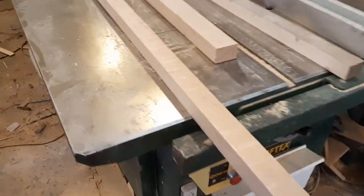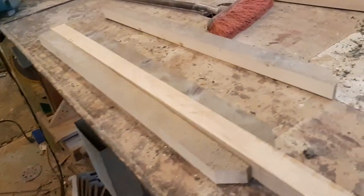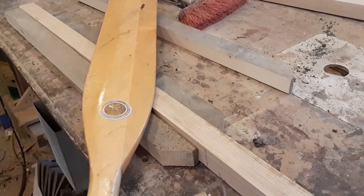I'm cleaning up shop and naturally I get sidetracked. I'm not happy with these cheap 7-foot, frankly, pretty crappy oars.